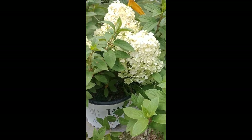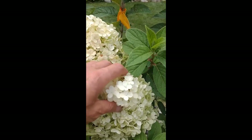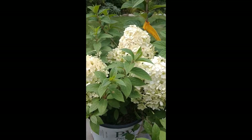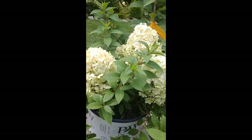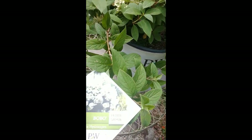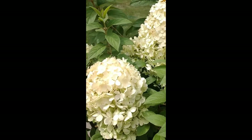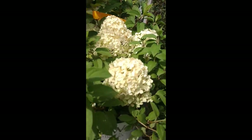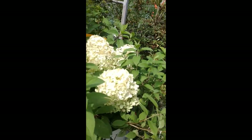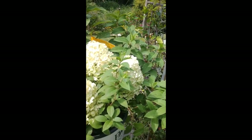This is Bobo, a much smaller plant. Very nice flowers here - these big heads. These will turn a pinkish color and then eventually fade to kind of a brown for the winter. I like to leave them on there all winter long. It's a lower plant - what we call a petite shrub. It will stay much smaller than the larger limelight, and it's a nice plant for the front or mid-border. Maybe gets a little too big for the very front.